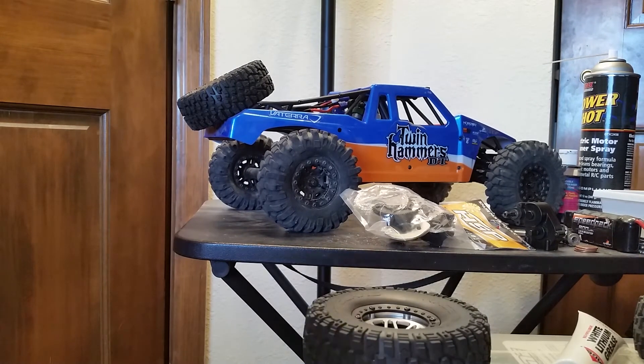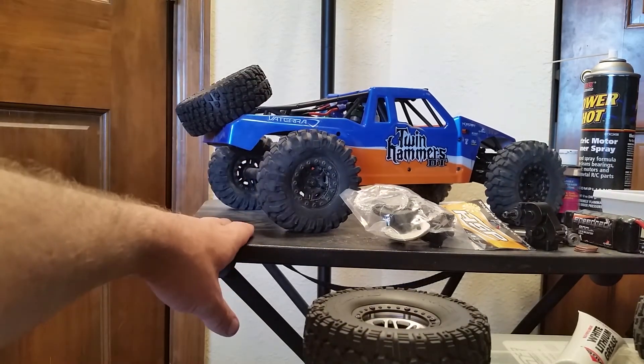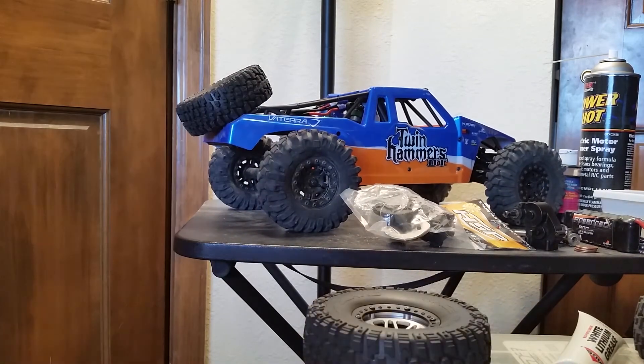Unfortunately there probably won't be much video due to all the little things I'll be doing, but I'm looking forward to getting this out somewhere nice to drive instead of just a field or testing rocks — get it out on a trail after a little more tinkering to see how it handles mostly stock. Thank you for watching and I hope you enjoyed.